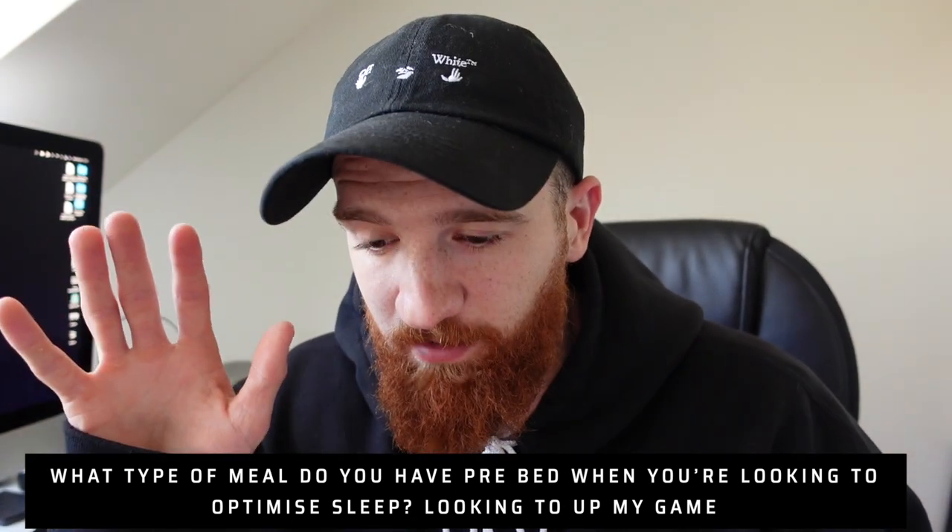Last question: what type of meal do you have pre-bed when looking to optimize sleep? Protein and fat - I keep carbs low. I don't really want a massive bolus of carbohydrates. I have some cashew nuts, a protein shake with two scoops - around 50 grams of protein - and some fats with minimal carbohydrates. I don't want my blood sugar level rising high right before bed making me hot, and then crashing midway through the night and ruining my sleep. Anyway, I'm off to train legs - I've also tweaked my split a little bit, which I'll explain in another video.